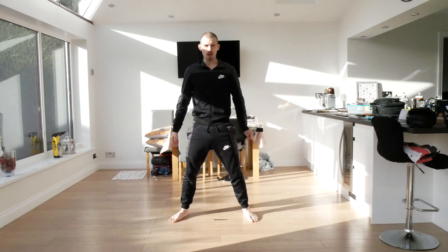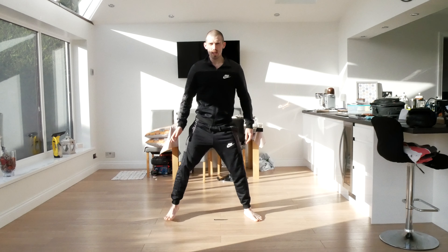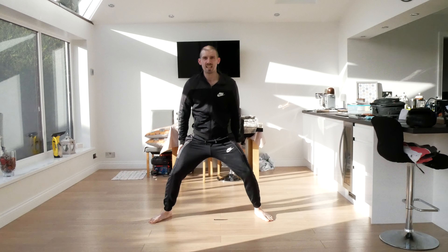I'm going up and down on the punches when I do them. Can anybody tell me why I do that? The answer is I'm trying to get power in my technique. Every time I lift and I drop, I'm dropping my weight into the punch, making it even stronger.